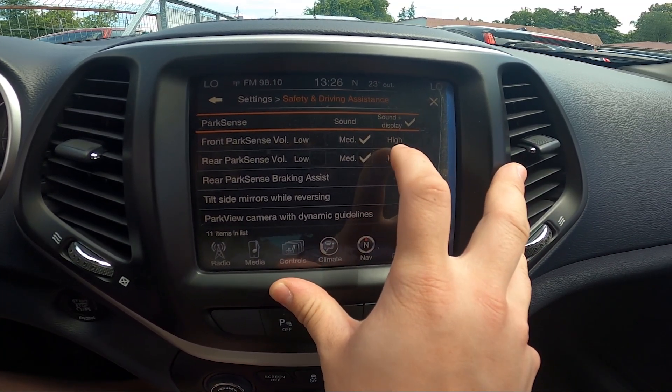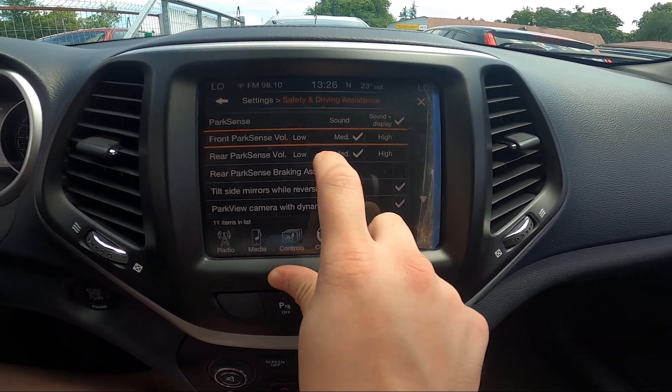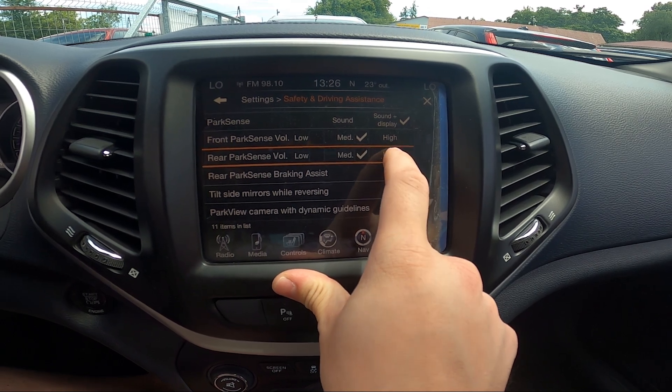Then you can change the front ParkSense volume between low, medium, and high, and the rear parking volume between low, medium, and high.